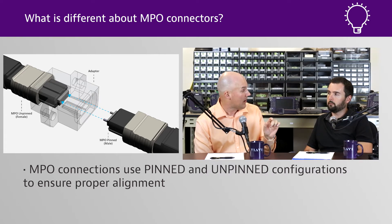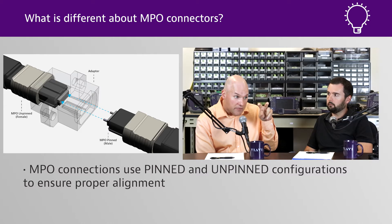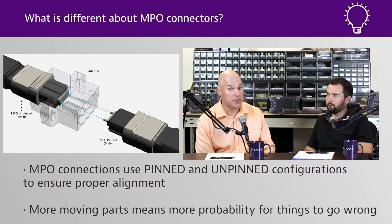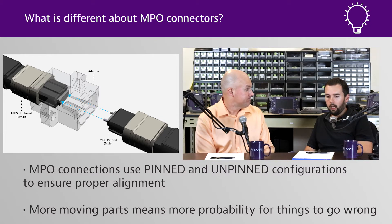When you plug your MPO into the adapters, there are latches on the side that keep it secure, a slider, and guide pins going into guide pin holes — a lot of stuff going on. There's a lot of opportunity for connector wear debris, and that's why going through inspecting and cleaning your MPOs is a mission critical thing.